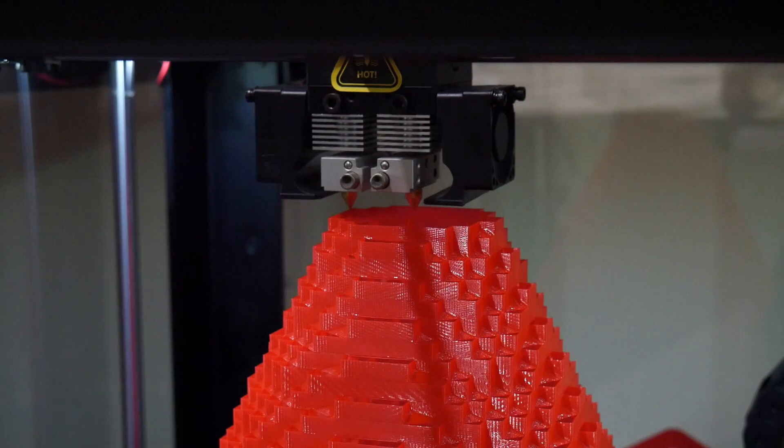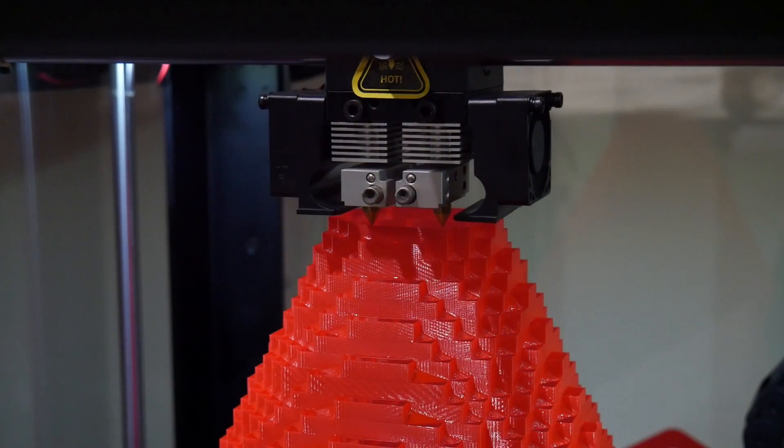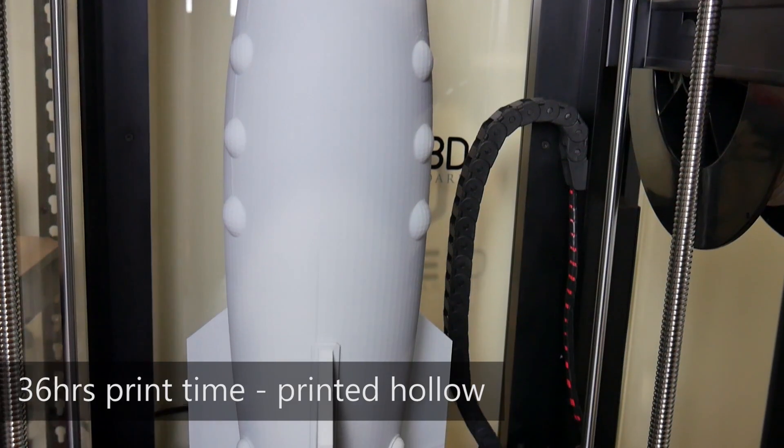When you're printing on a machine of this immense size, print times start to take a while. You might be used to a 12-hour or 24-hour print — 24 hours on this machine is like nothing. With a print volume of 610mm high, you're looking at 25, 50, 100-hour print times using the stock hardware on the RAISE N2 Plus, which is ridiculously long. With print times that long, you want to make sure that machine is quiet in operation and reliable.